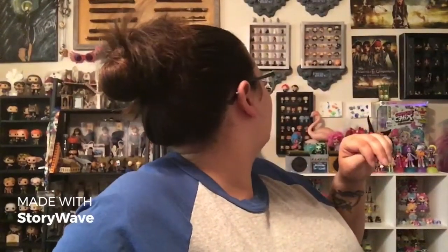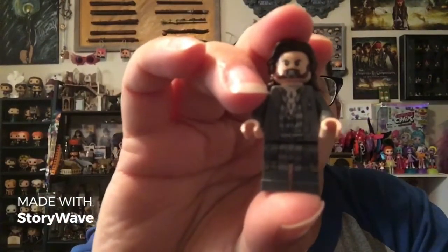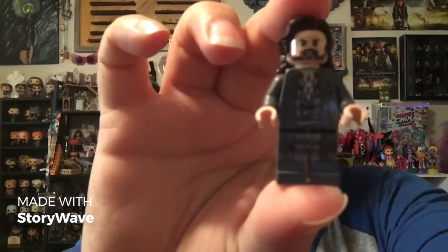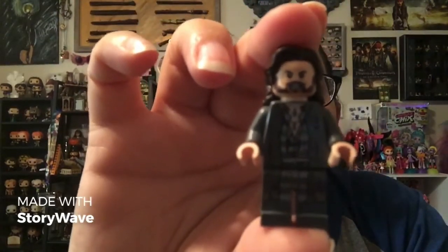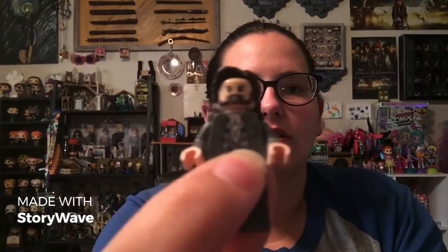I do not have a Sirius Black Lego, so this is a cool addition — in his Azkaban robes. He's got the long scraggly hair. He's got the rips and tears in his prisoner uniform, and some tears on the back. Pretty nice little figure. He's got a very angry face. You can see the little runes carved into his chest. I really like this figure — I just like Sirius Black.